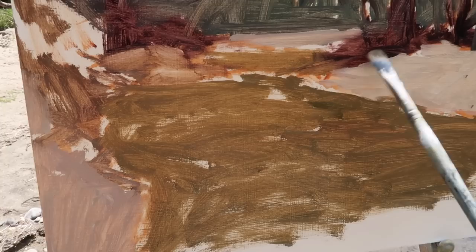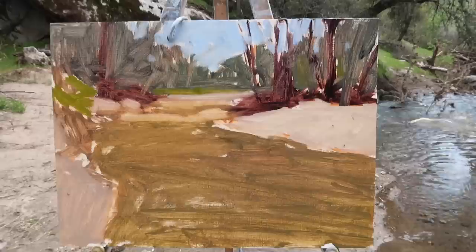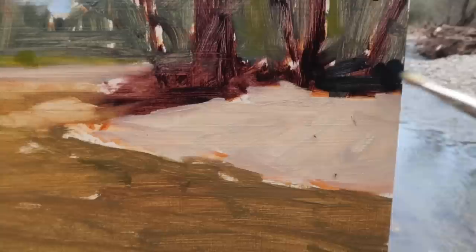Squinting at the scene and thinking of it as abstract shapes. The water kind of comes underneath this bank here. Mixing up a saturated green using phthalo blue, alizarin crimson, and some cadmium yellow medium — little bits of bright green in here and then also a little bit on the distant shore, though not as bright so I'll mix it with the colors already there. There is the scrub in. I like the pattern; I've maintained a decent value here and can darken up some areas and add rocks in the water. The next step is to go in with thicker paint and do a little more definition, hopefully without overworking things.